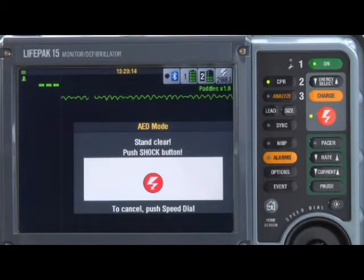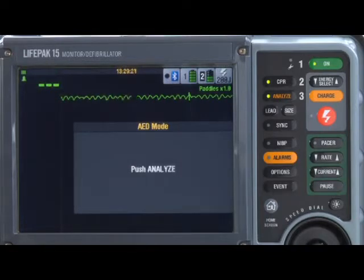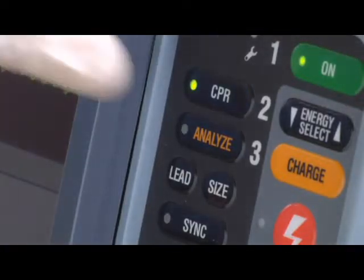Or if you don't push the shock button within 60 seconds, the defibrillator will automatically cancel the charge. You'll see the 'Push Analyze' message again. Push analyze again to reanalyze and charge.